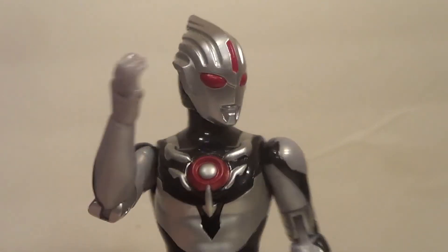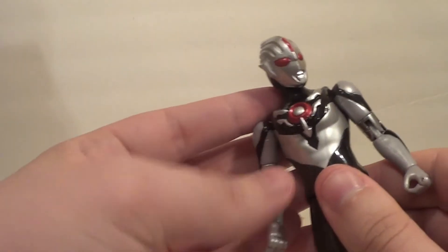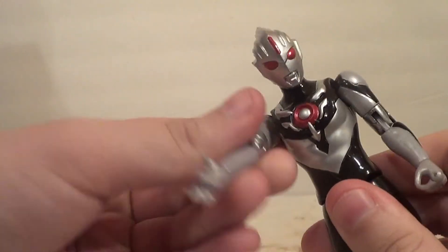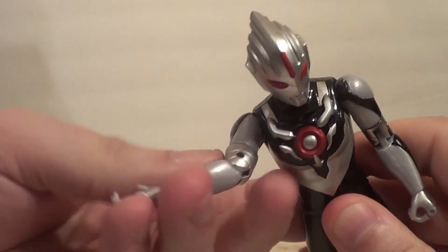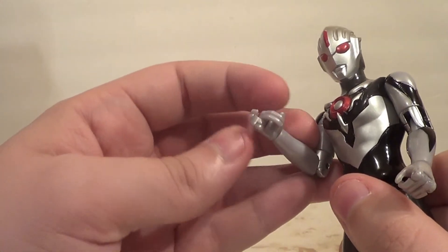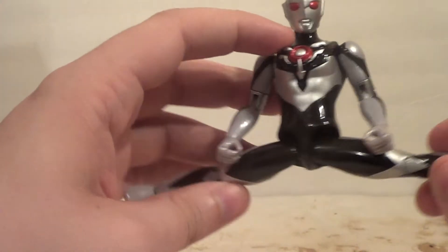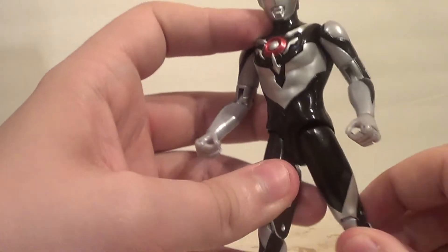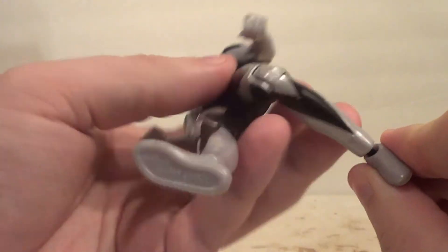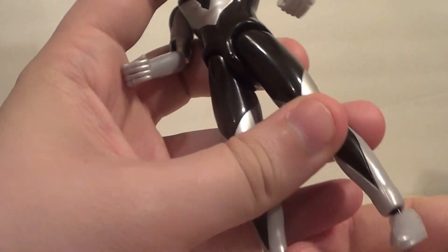It doesn't have any accessories, which is kind of fine by me — it doesn't really bother me. He does have articulation: side-to-side on the head, a little up and down but mostly side-to-side; up and down on the arms, forward and back; bicep swivel, elbow bend, wrist swivel, and then it has the two-finger movement like on the Kamen Rider figures. Nothing on the waist or ab, but you've got in and out on the legs — pretty good in and out — forward, not much back because of his boot overhang, knee bend, and then a rotation/ankle pivot as a ball peg.